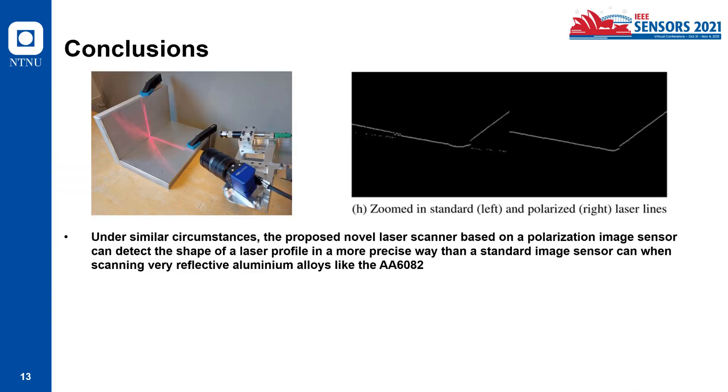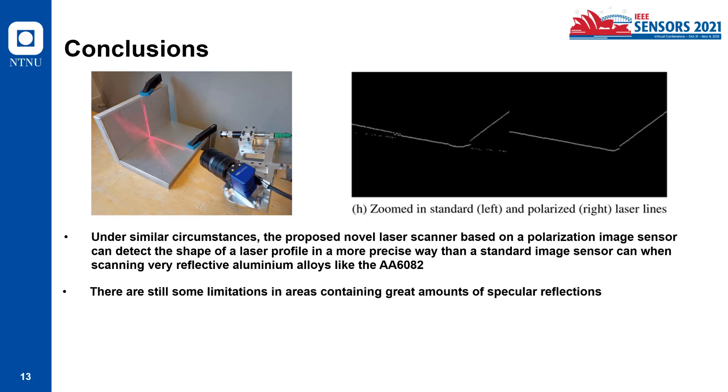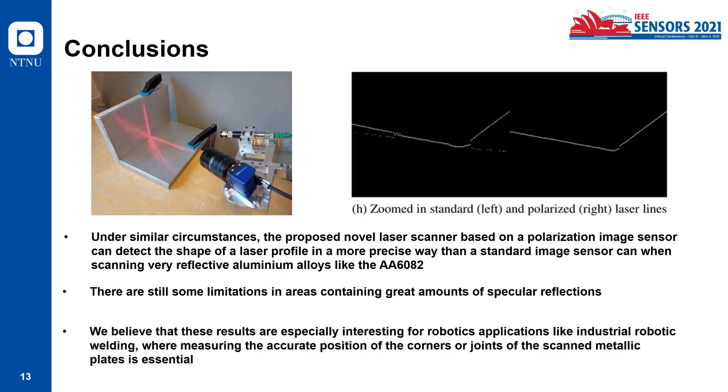For the conclusion: under similar circumstances, the proposed novel laser scanner based on a polarization image sensor can detect the shape of a laser profile in a more precise way than a standard image sensor can, when scanning very reflective alloys like 6082. There are still some limitations in areas containing a great amount of specular reflections, where some artifacts remain visible. We believe these results are especially interesting for robotics applications like industrial robotic welding, where measuring the accurate position of the corners or joints of seam metallic plates is essential.